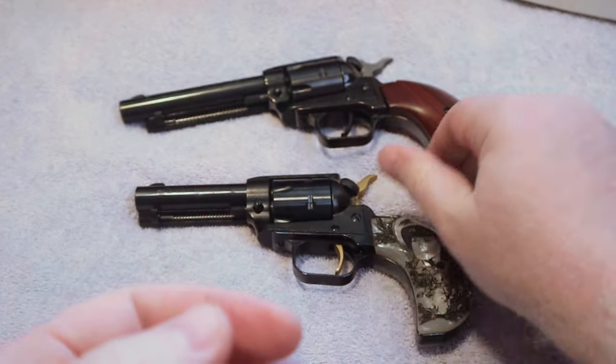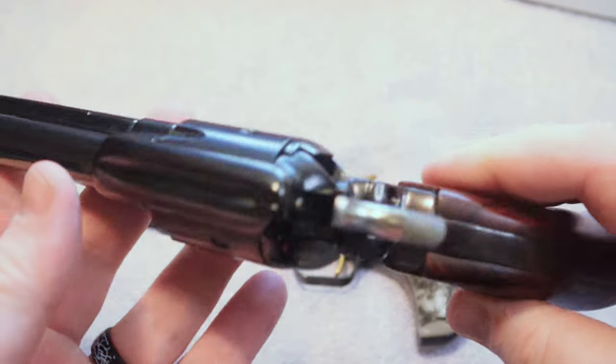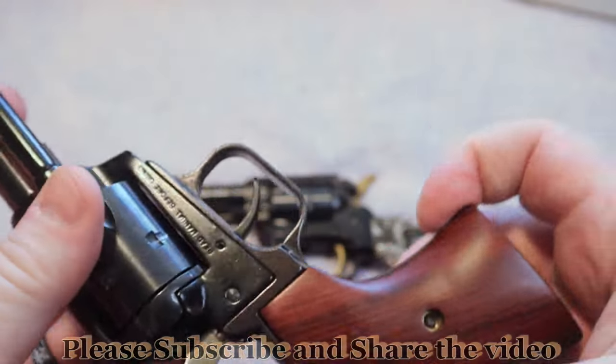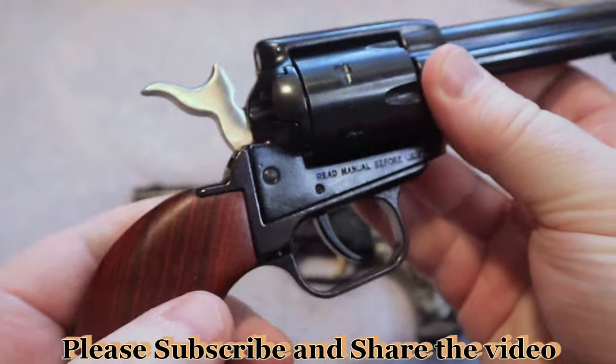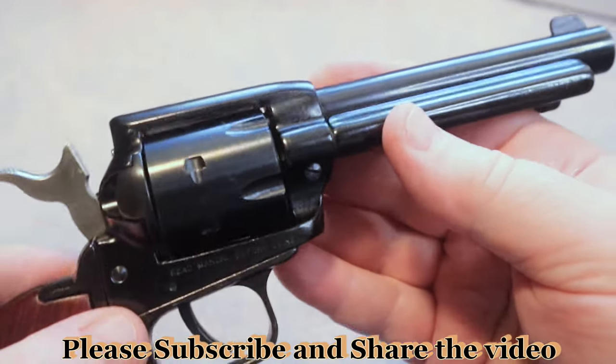Of course we have the more traditional cowboy action Heritage. Again, this is another very beautiful gun. It is one that I have had for several years. This one has been in many previous videos, so go back and check them out.